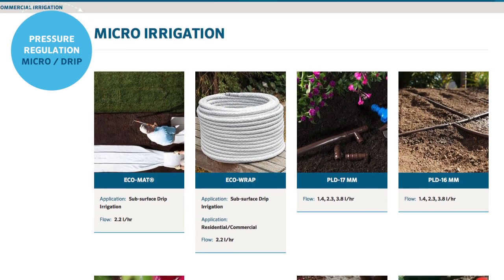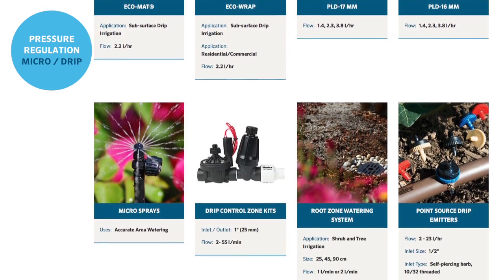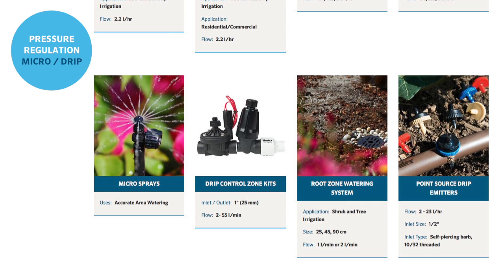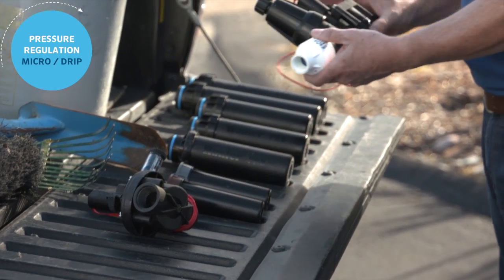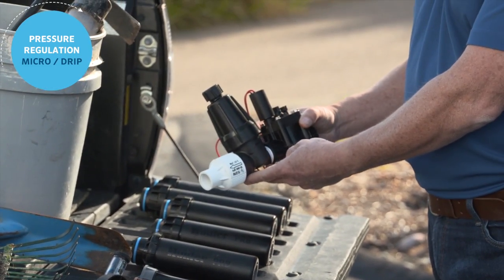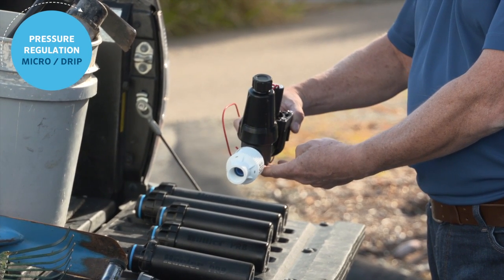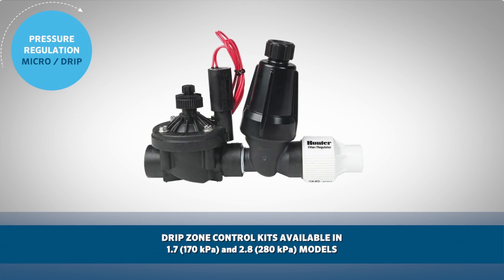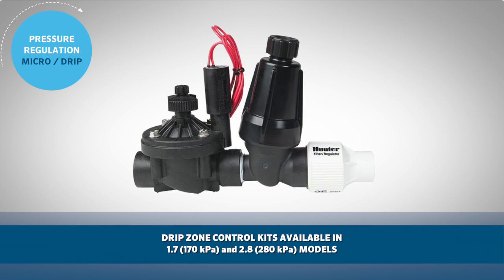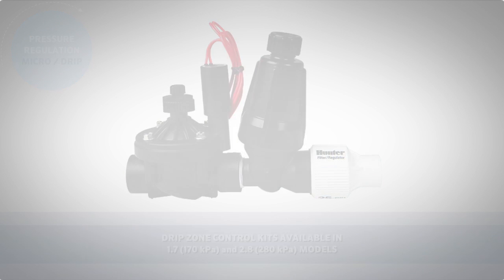Micro-irrigation selections include many options: point source emitters, drip line, and eco mat for true subsurface irrigation. Hunter offers drip zone control kits designed specifically for these applications. The drip zone watering kit is a pre-tested and assembled valve, filter, and pressure regulator — all-in-one easy drop-in unit. The regulators are available in 1.7 bar or 170 kPa and 2.8 bar or 280 kPa models based on your application.